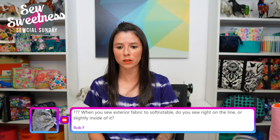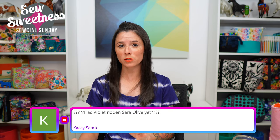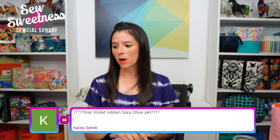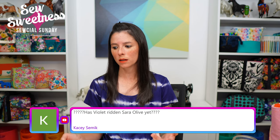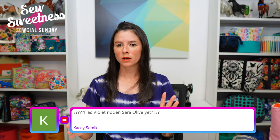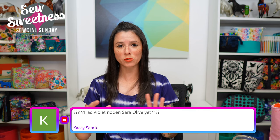Rob asks: when you sew exterior fabric to Soft and Stable, do you sew right on the line or slightly inside? If you're machine basting the fabric to the Soft and Stable, I usually sew an eighth of an inch to the inside of the fabric. I've also seen people in the Facebook group mention cutting the fabric and foam slightly larger, attaching first, and then cutting to size. I use lots of Wonder Clips to hold everything so it doesn't shift before you get a chance to sew it down.